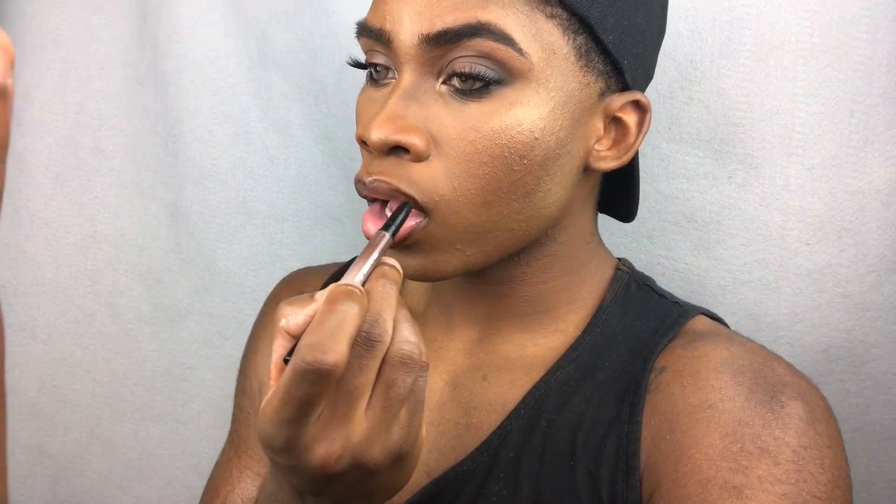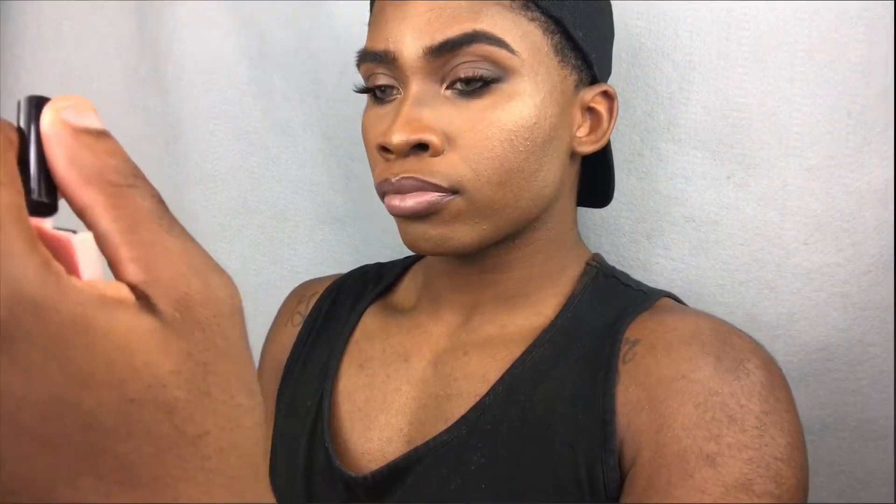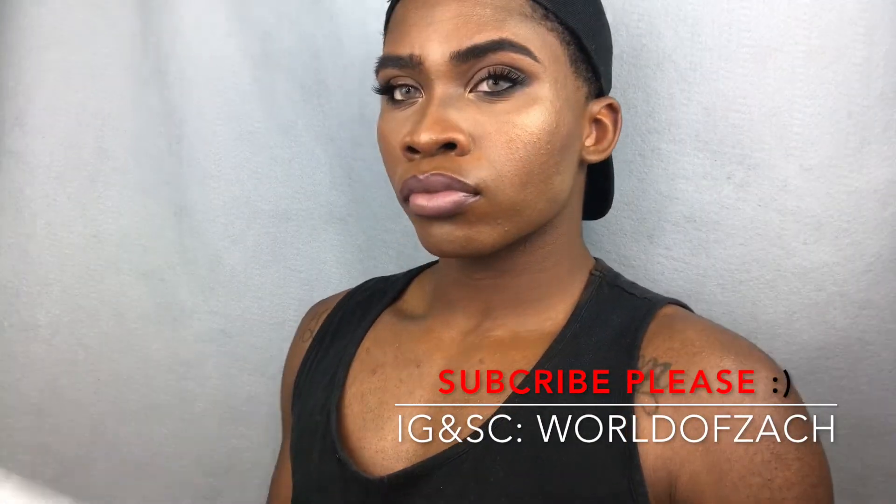I'm going to take my NYX Ombre Lip Duo in the shade Cookies and Cream and apply that to my lips for a nice mauve-y, grayish, pinkish nude lip. The looks I saw on the red carpet were a really nice smoky eye with a pretty, beautiful nude lip. Once I'm done applying that lip, I'm just going to set my face with my Mario Badescu Rosewater Setting Spray to blend all the powders together and make sure my face lasts all night long and looks flawless.